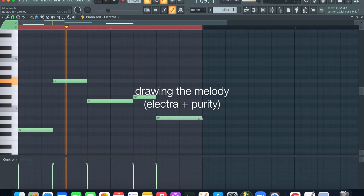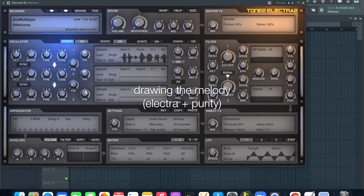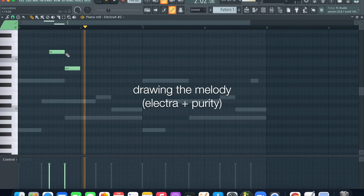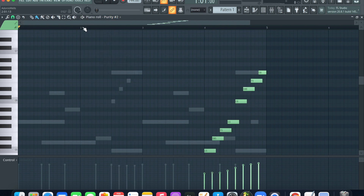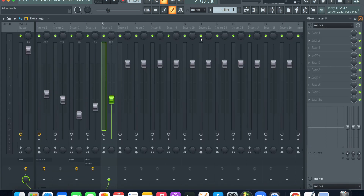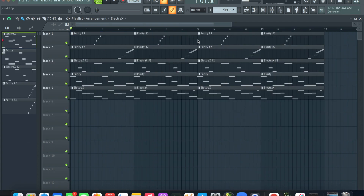I got Purity open. Basically, I think I'm done with the melody right here. I added two more sounds from Purity — one is just this little synth plug I added right here, and the other one is this little crescendo lead. So I think I'm good on the melody right now.